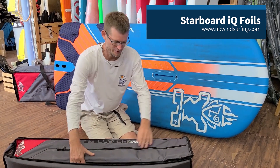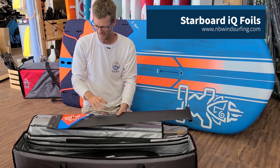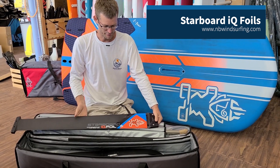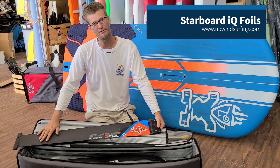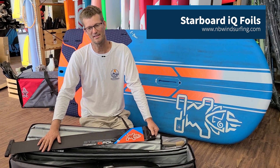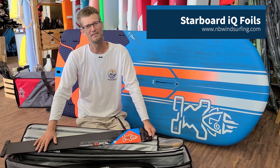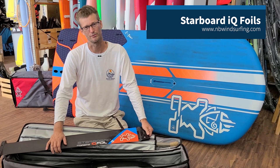So there's several things that are different. Number one, this is the new 95 centimeter carbon mast. This is a higher grade of carbon, so it's going to be stiffer than the regular 95 carbon mast. What that does is it gives higher stability, particularly at reaching, as well as going upwind and downwind, enabling you to go faster with more control.